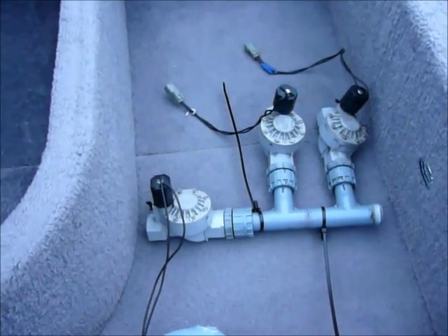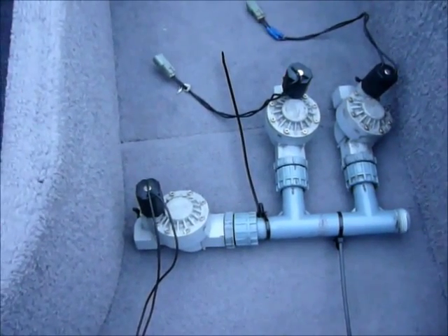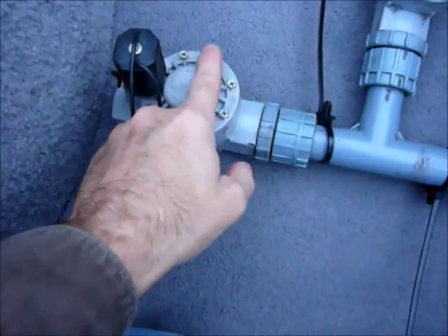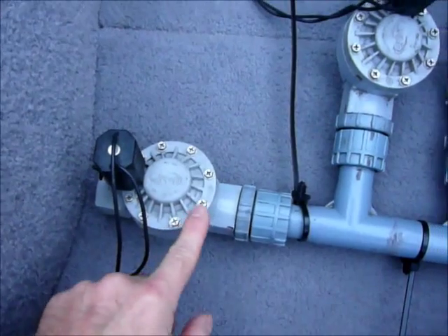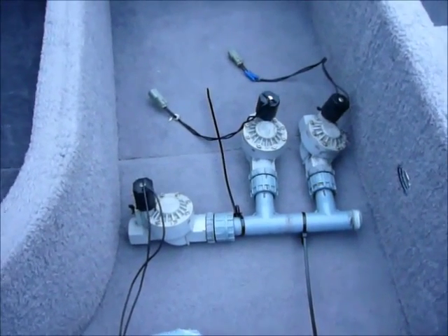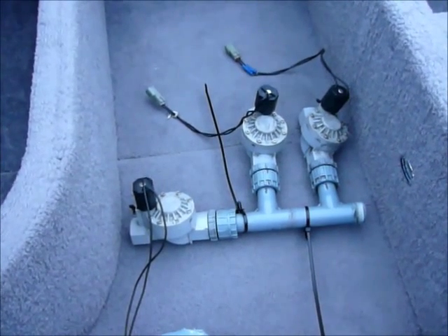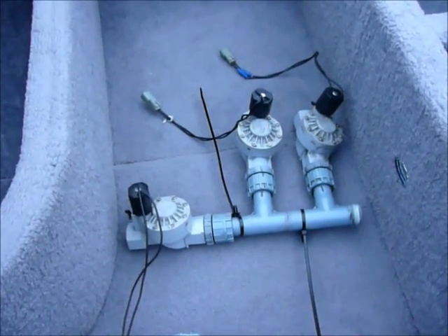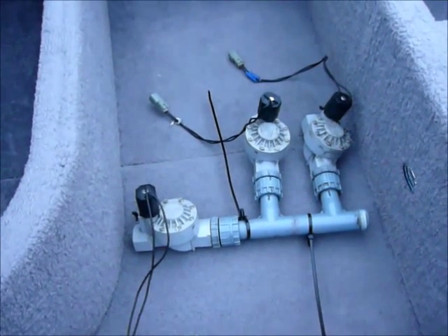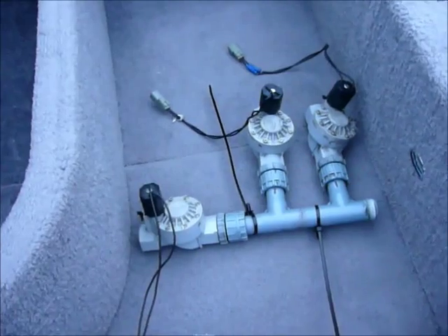I think the main problem is they need a certain amount of water pressure to actuate the diaphragm — this whole circular piece is a diaphragm inside. If the ballast pump doesn't produce enough pressure, the valve just partially actuates. So you get a partially open valve in both scenarios: when you don't want it open and when you do want it open, it never really fully opens.